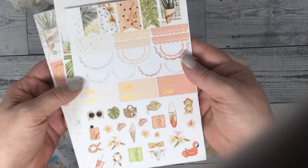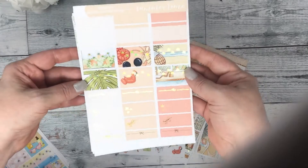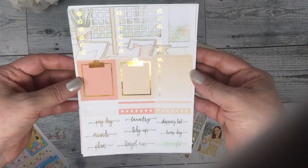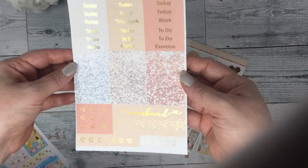Your scallops, work labels, and deco. Your half boxes, quarter boxes. Your three heart checklists. And your headers.